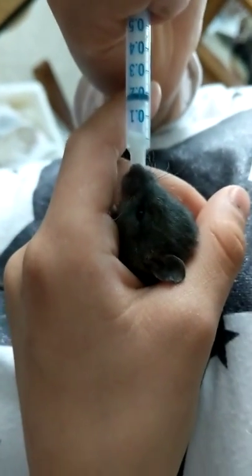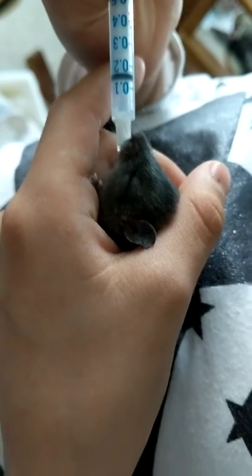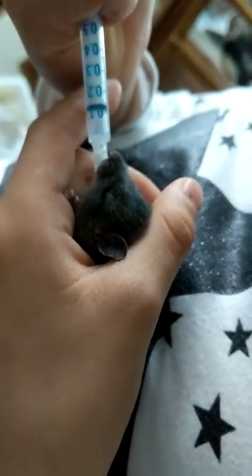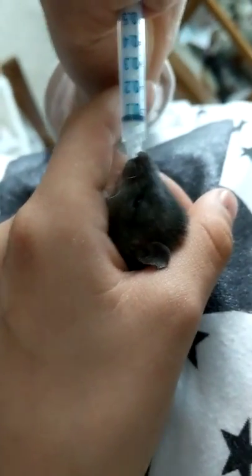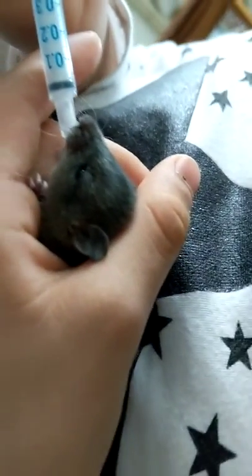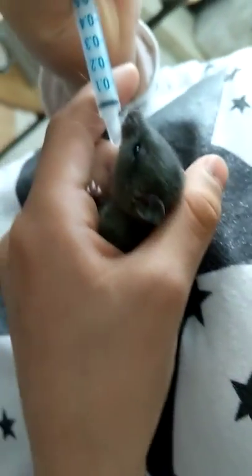So cute! Yeah, I can see it eating — look at that. Okay, that's it. Are you sure that's all it wants? Do you think you can hold it or should I just put it down? Yeah, just put it down for a little while.